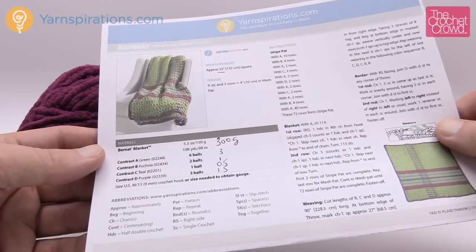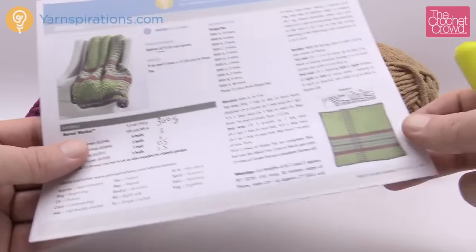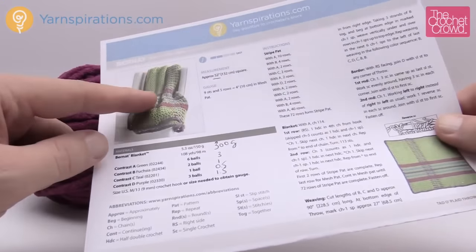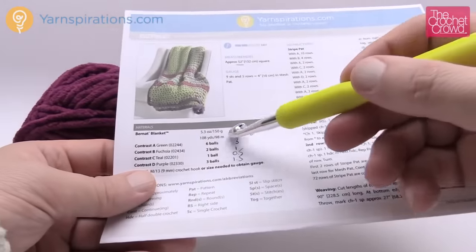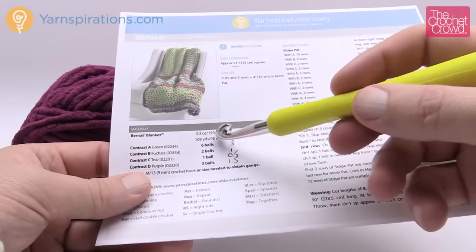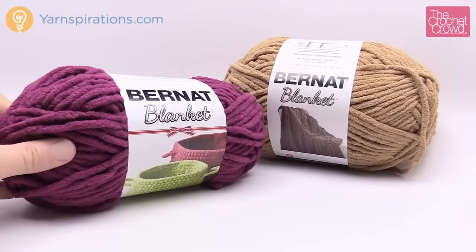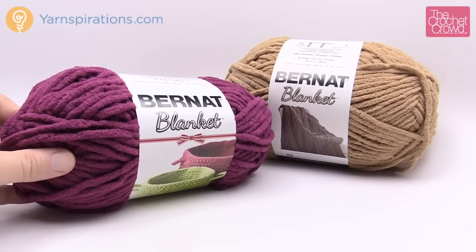Let's review the pattern quickly. There are four yarns being used. Looking at the down view you can see all four colors — six balls, two balls, one ball, and three balls. These are the Christmas size balls, the 150 gram ones. The ones normally found in stores are 300 grams, which are twice the size.